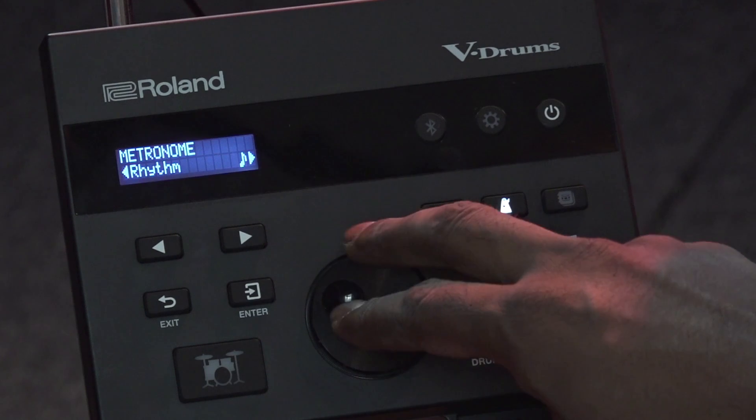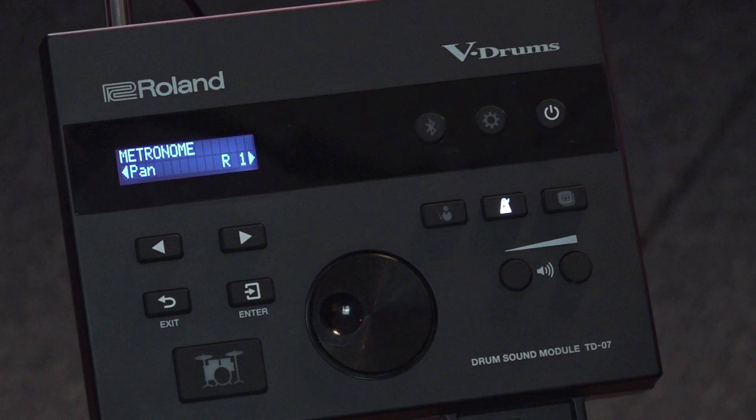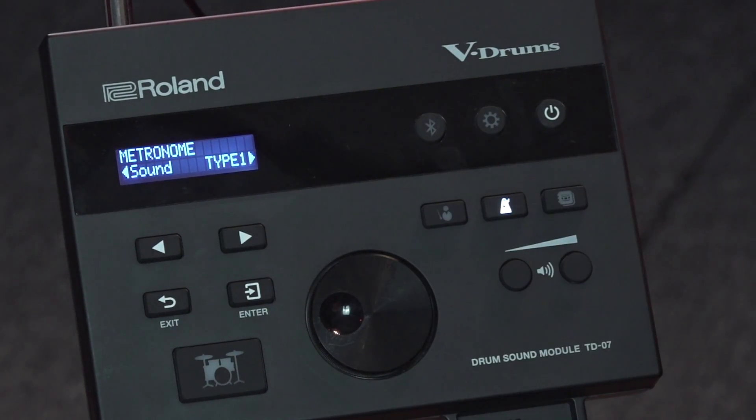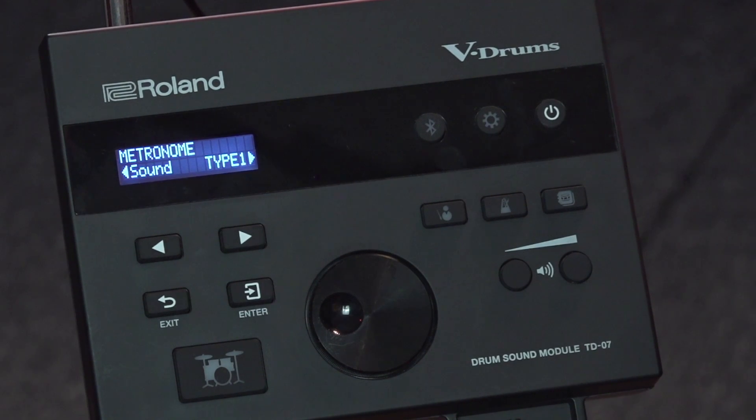The next one is panning the metronome — if you want the metronome on the right side of the ear or the left side. The next one is the type of sounds available with the metronome, so if I turn on the metronome again...